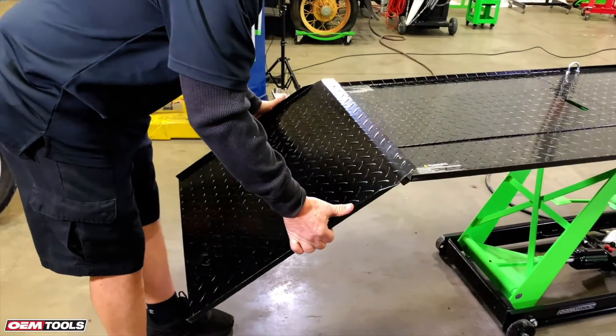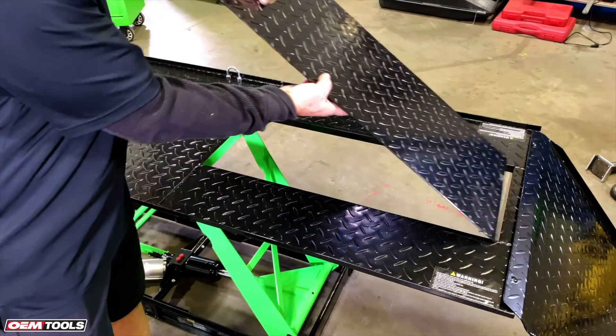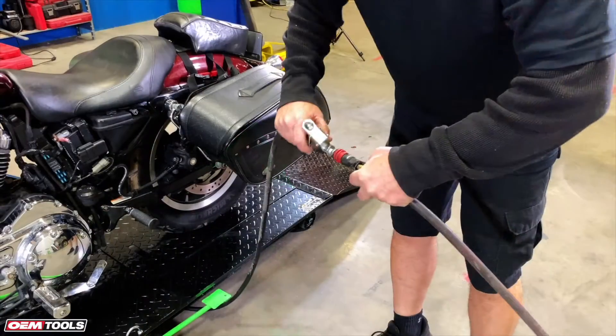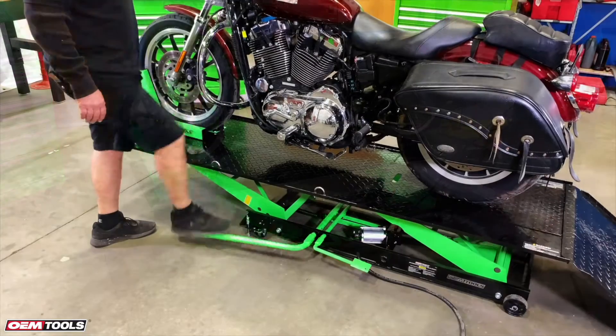It includes a removable ramp for loading and unloading as well as a rear wheel dropout panel. A standard air hose can be connected for hydraulic lifting, or the foot pump allows for manual lifting.